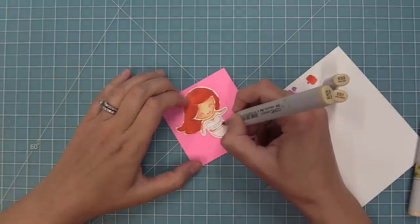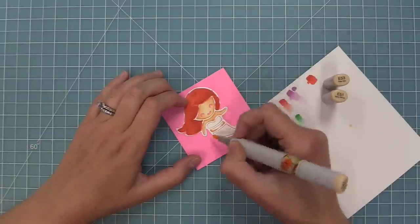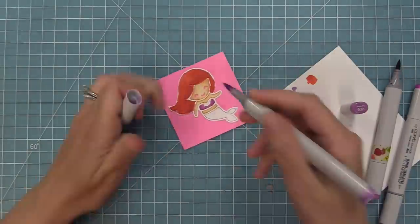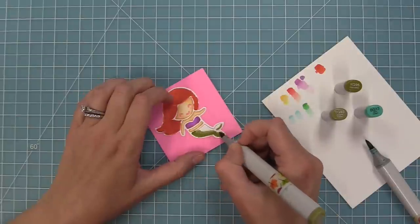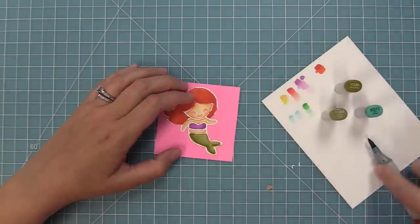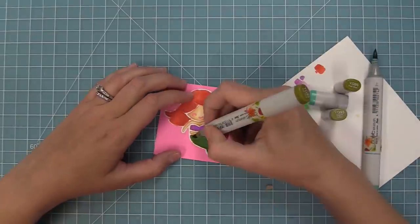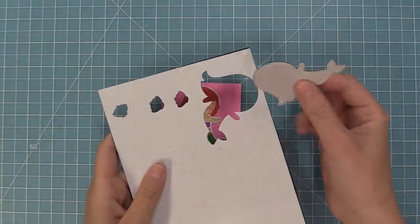Here you can see I'm adding a little bit of shadow with my marker and then blending it out with my medium and light to give her a lot of nice detail. I'm not worried about coloring over the frame because I'm going to use a different frame anyway. For all of these paper piecing style dies you can use a black licorice cardstock frame like we've been doing, but they look really great with different colored frames — white, a fun color, or gold.